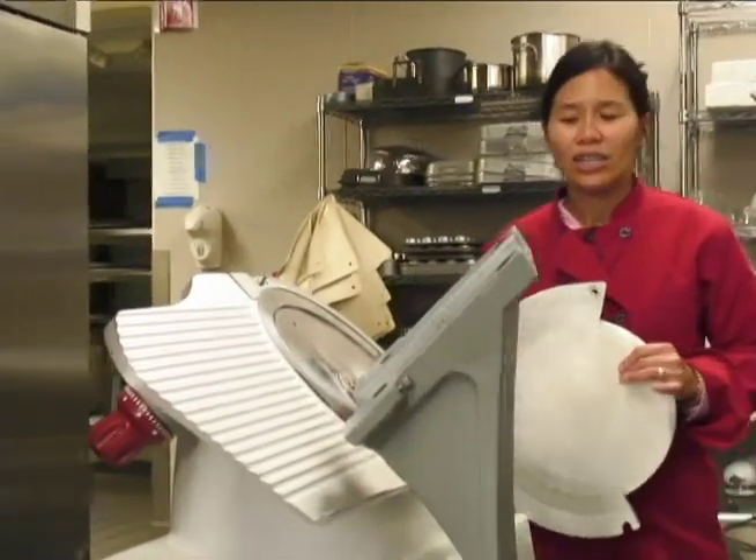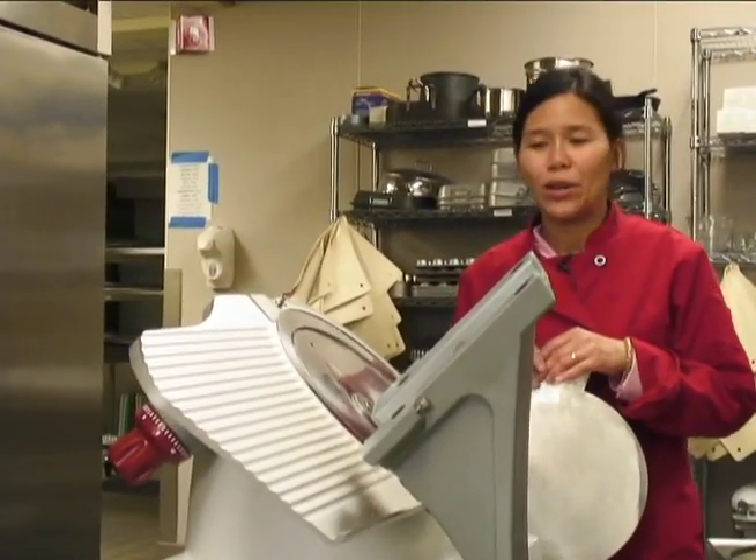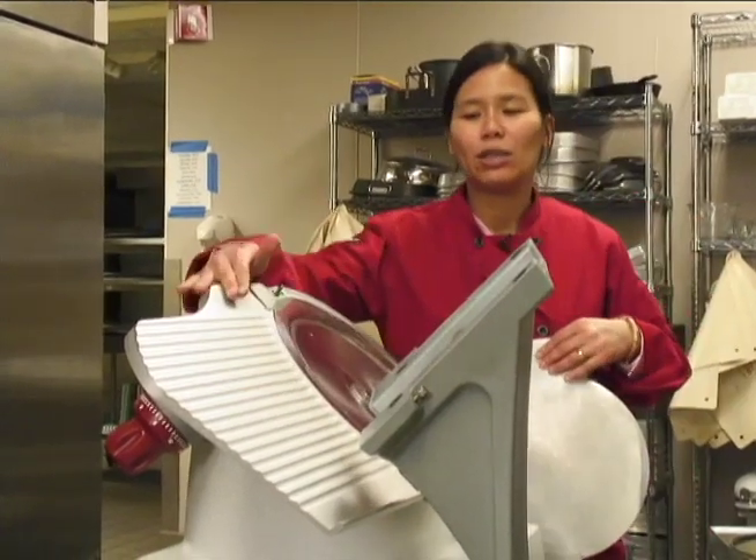This is the slicer. There's a different compartment to it — this is the machine itself.